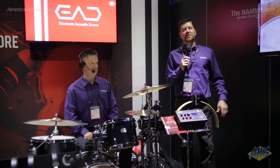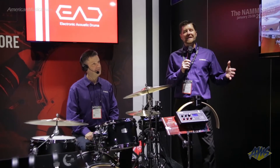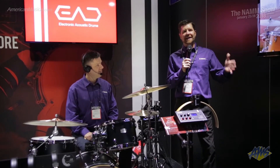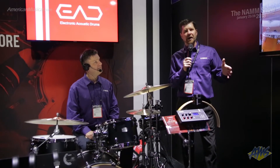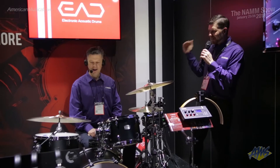Hey everybody, welcome to the Yamaha 2018 NAMM booth. We're here demonstrating the EAD, the Yamaha Electric Acoustic Drum Module. It's a fantastic new product, revolutionary for any acoustic drum, and we're going to demonstrate it here with American Musical Supply today with Simon. Simon, show how cool the EAD is for any acoustic drum set.